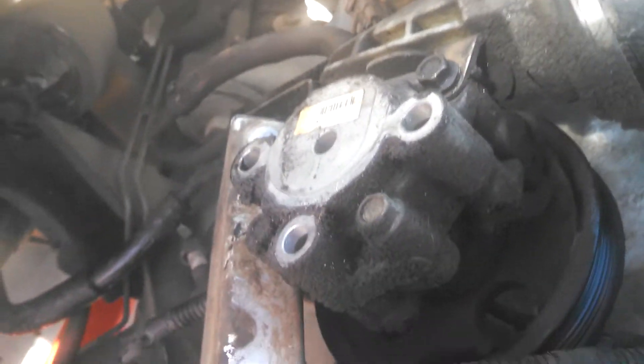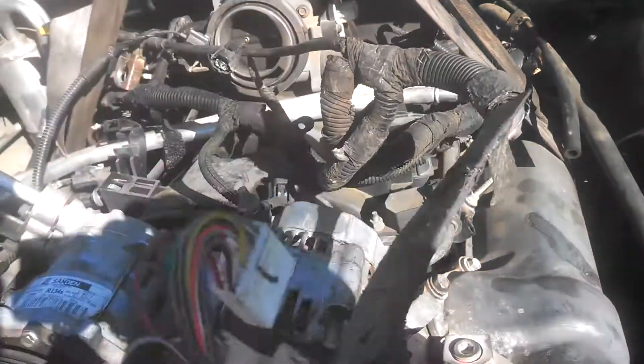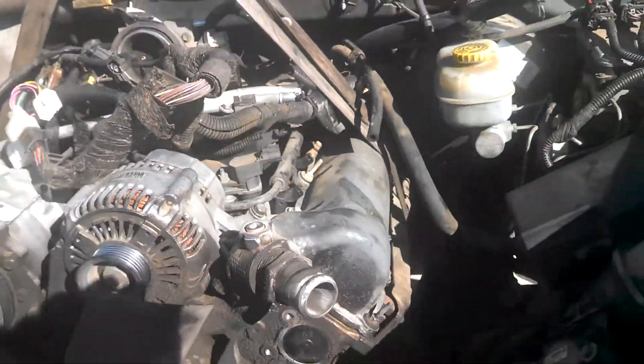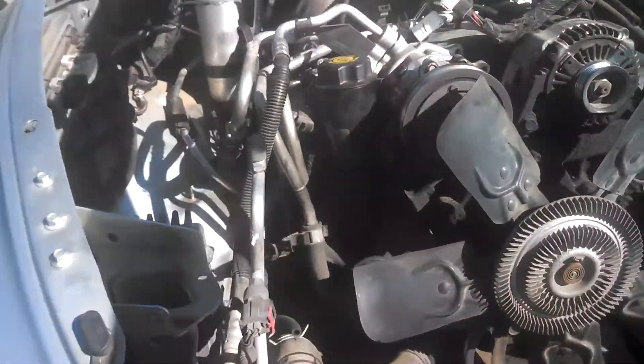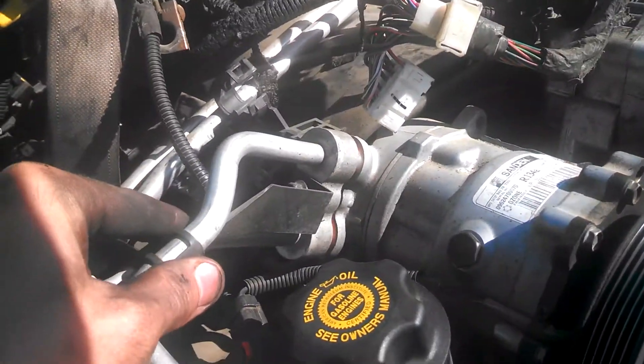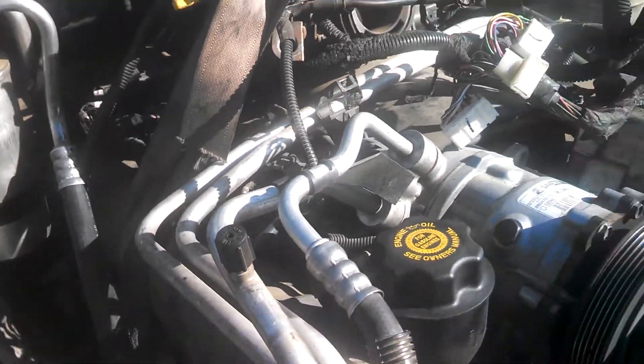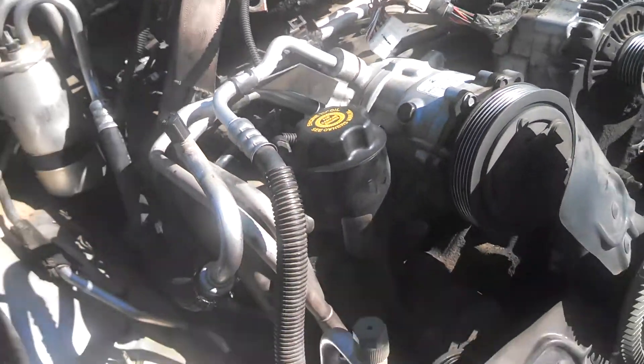We'll put the power steering pump off and out of the way. All the wiring and electrical is basically sitting there off and out of the way. Also, the coolant line is free. I just left it in there so there's no debris that gets in there as we were getting ready to lift out. We'll put that on and out of the way.